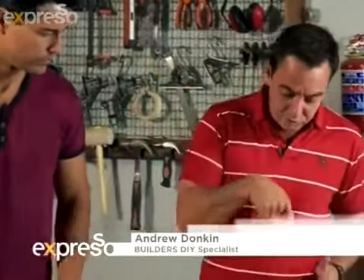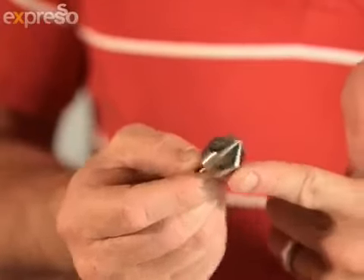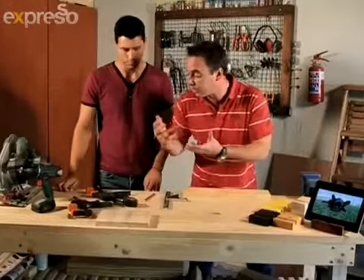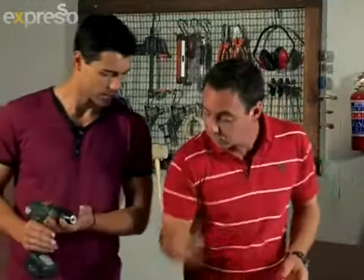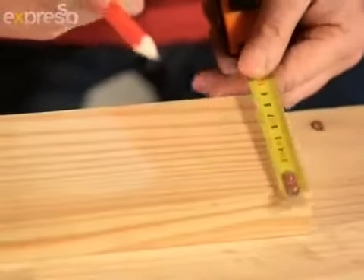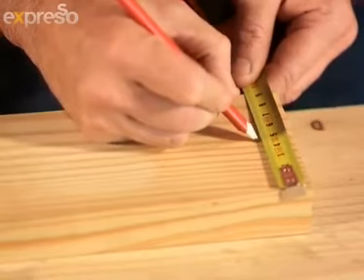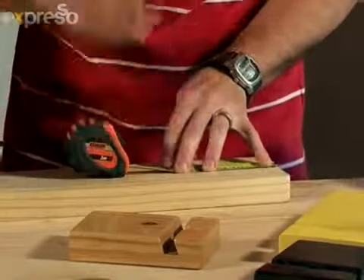First we're going to start off by drilling a hole, then we're going to use a countersink basically just to bring it down. We're going to use that for putting our finger in so we can actually turn our tablet on and off. We'll measure this — it can go back around about 30 millimetres; you can go back longer, it doesn't really matter, it just decides the position of where the tablet is going to sit. So we'll go for around about 30 mils out.